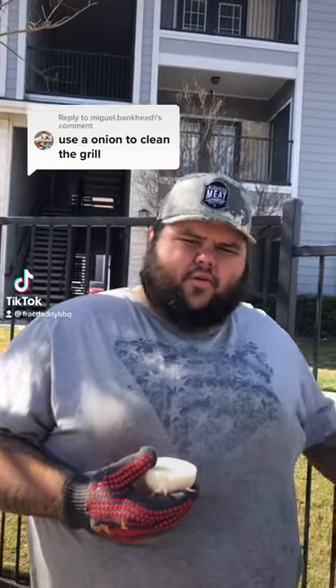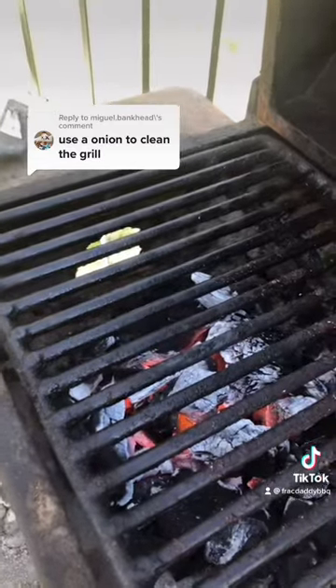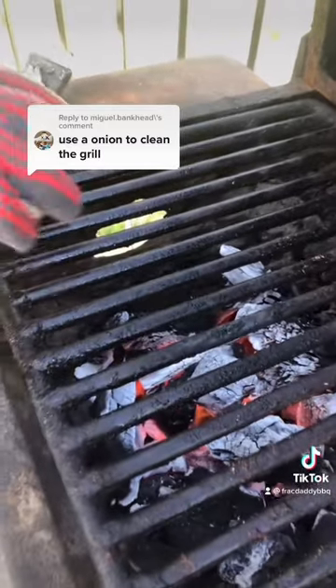We're back out here at the apartment grill and I've got a lot of people saying use an onion instead of a grill brush. So let's see how the onion actually does. Y'all can see it's pretty dirty — let's give it a shot.